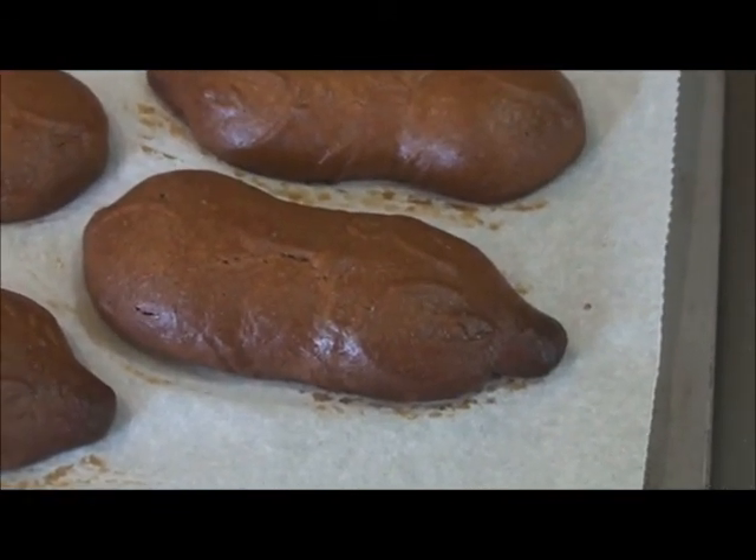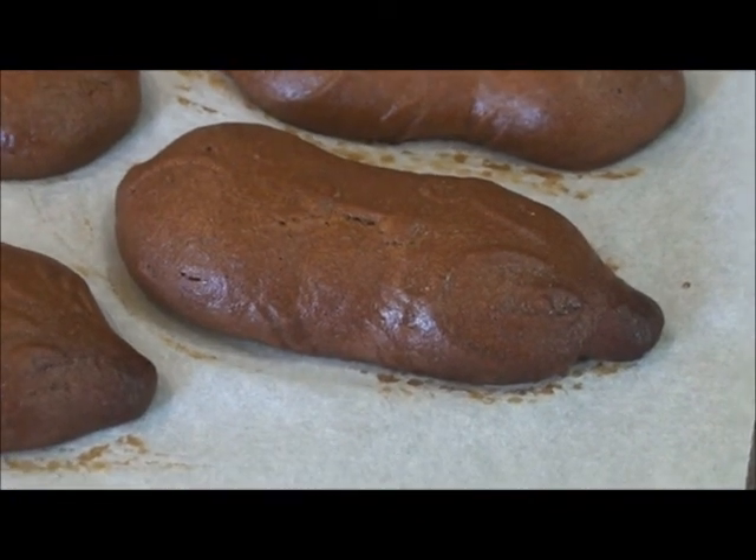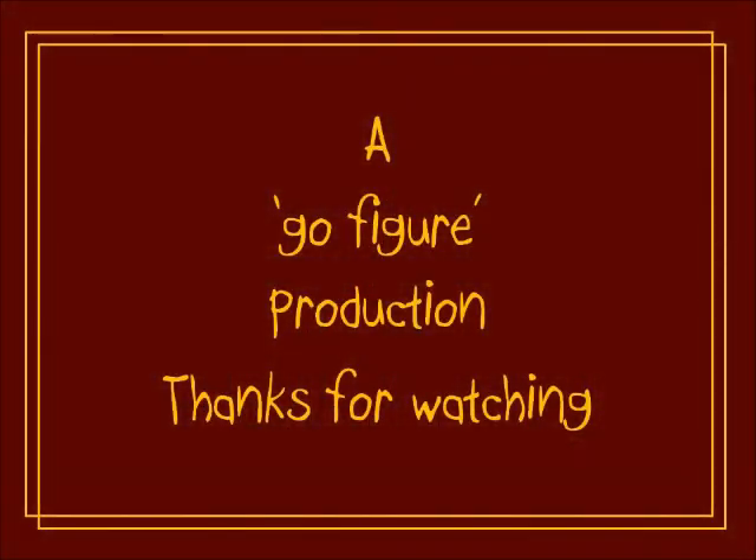Do you want me to put it on the cooling rack?